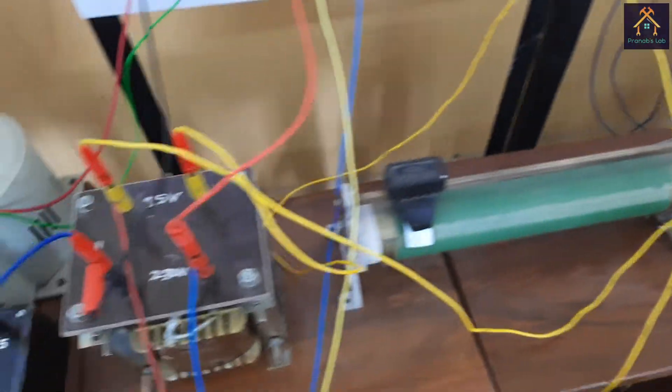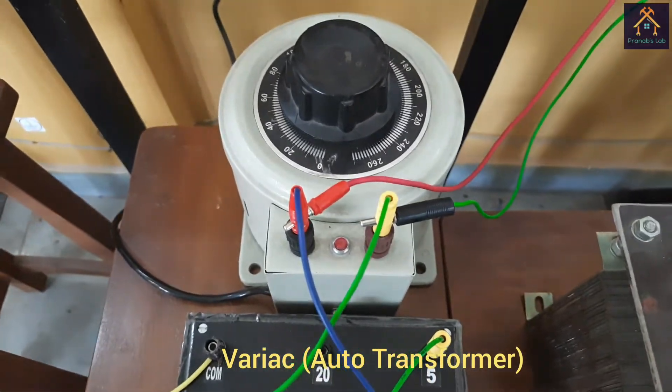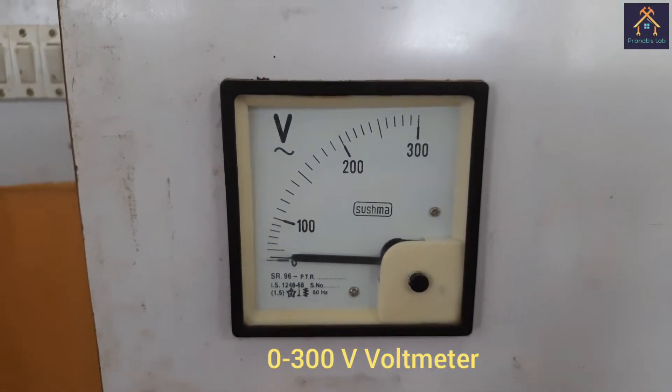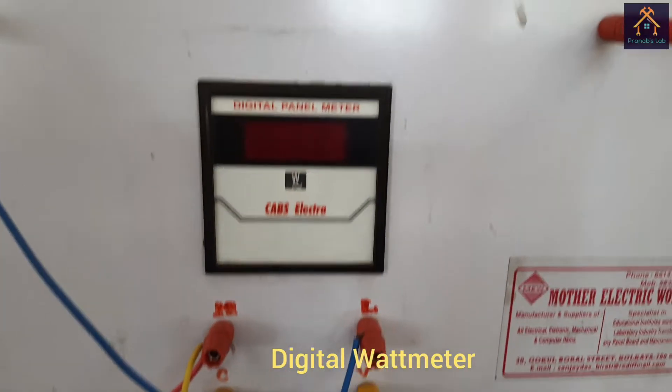I have already connected the equipment as per the circuit diagram. The ammeter and voltmeter connected with the primary side of the transformer are used to measure the current and voltage drawn by the transformer, and the wattmeter connected with the primary side is used to measure the power intake from the supply during loading. Similarly, the ammeter, voltmeter, and wattmeter connected with the secondary side measure the current, voltage, and output power taken by the load. You can see this is the single phase variac, and this is the ammeter for measuring the primary side current. I will use the 0 to 5 ampere range. This is the input voltmeter measuring 0 to 300 volts, and this is the digital wattmeter, which measures the wattage of the primary side.